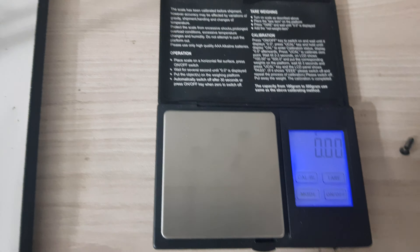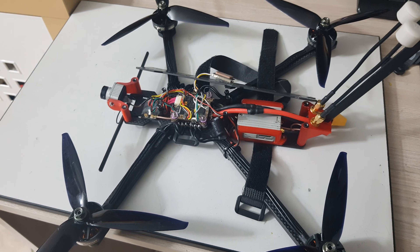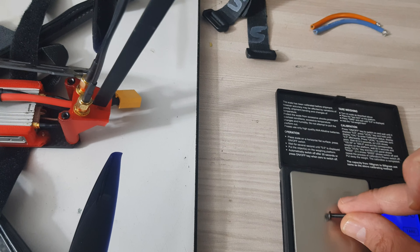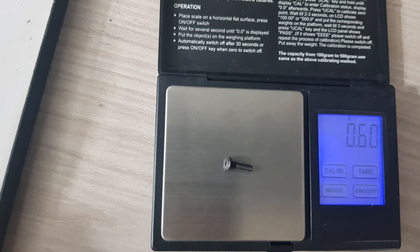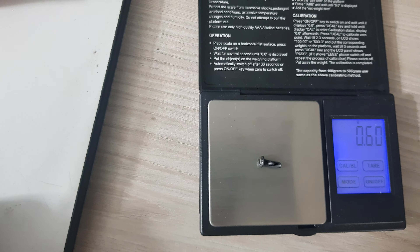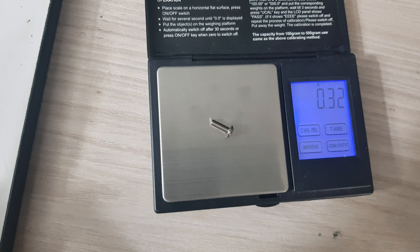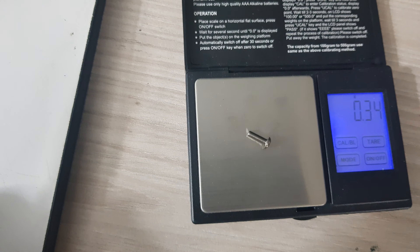The first thing I wanted to talk about is screws. In my Chimera 7-inch long-range frame, there are about 50 screws. A standard 10mm screw weighs roughly 0.6 grams. There are other types of screws not made of steel but in titanium. This is the same screw in titanium and, as you can see, it weighs only 0.32 to 0.33 grams — that's roughly half the weight of a steel screw.